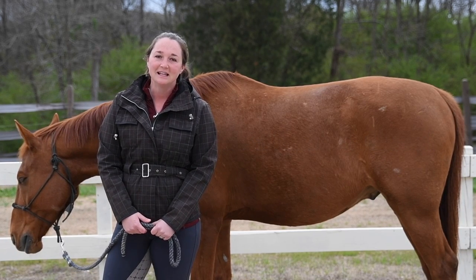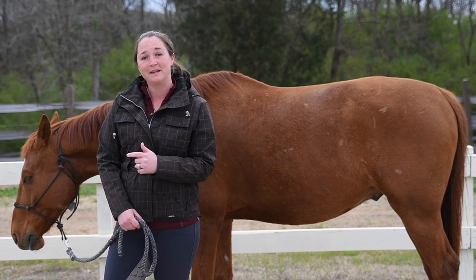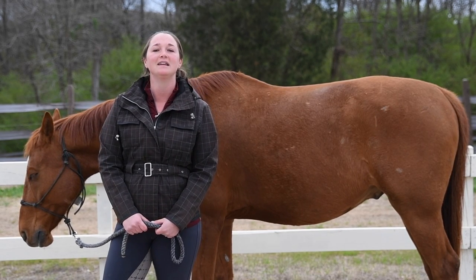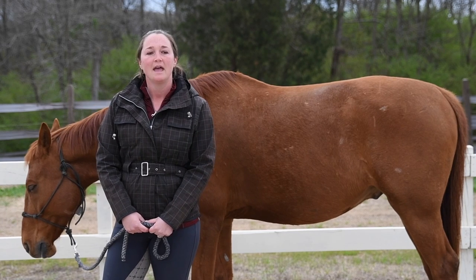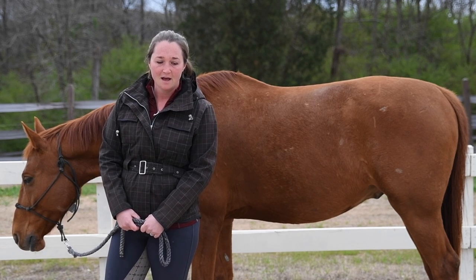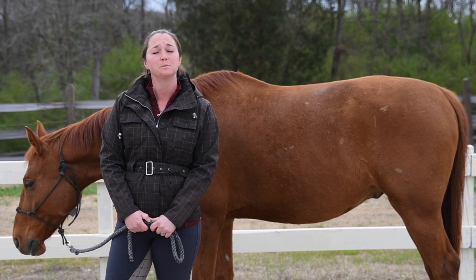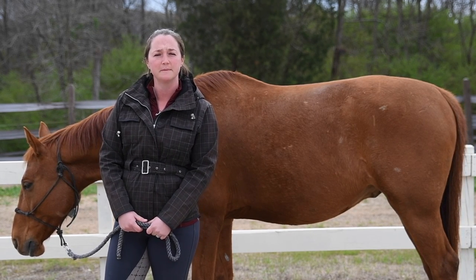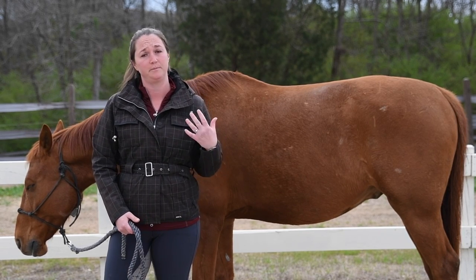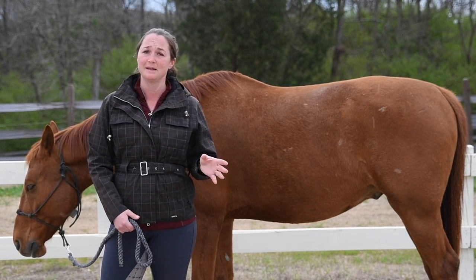So let's get to chatting about what a horse's top line should look like. This is Roman, my eight-year-old Hanoverian. He just turned eight and I've had him his entire life. I started him as an almost four-year-old, very lightly, and he is schooling third level — pretty solid third level, or at this point maybe schooling fourth level. I wanted to show you what his top line looks like. He's not perfect by any means, but I wanted to use him as an example.